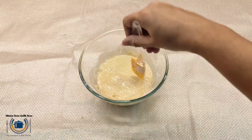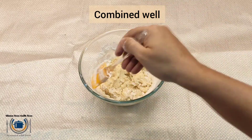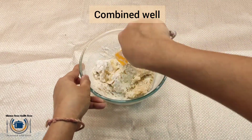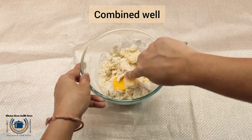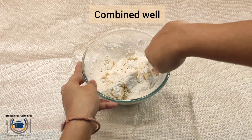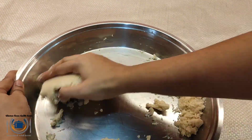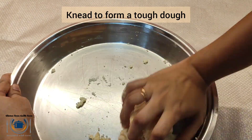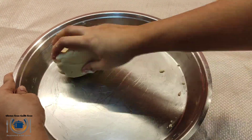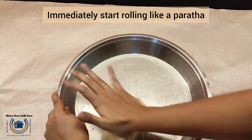Mix and combine everything well. We need to form a tough dough. I needed almost 1 cup of gluten-free maida for this. For the Shankar Bali recipe it is very important to knead this dough nicely. I am keeping the mixture in a plate and combining and kneading everything. I have kneaded for almost 10 to 20 minutes — you can see how nicely the dough is looking. I have not added any xanthan gum to this.